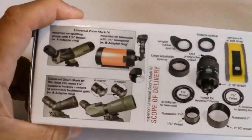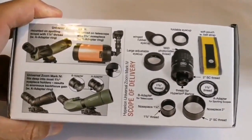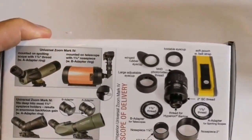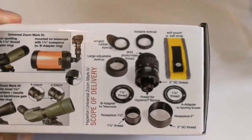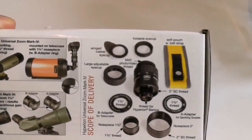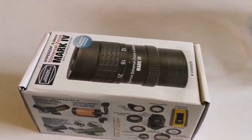These are the things you can do with it: you can use it with a spotting scope or telescopes — in this case here it's shown with an SCT. You can also use it directly on a camera. It has a rubber eye guard, foldable eye guards, and other things. Okay, let's see what is inside.